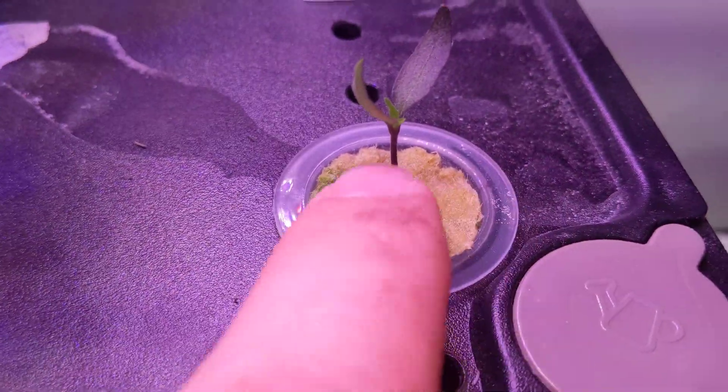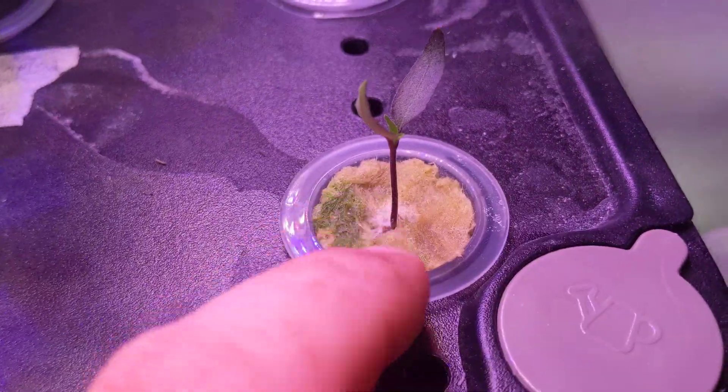And it's just growing. I started it in rockwool. A little bit of algae going, but it'll be okay.